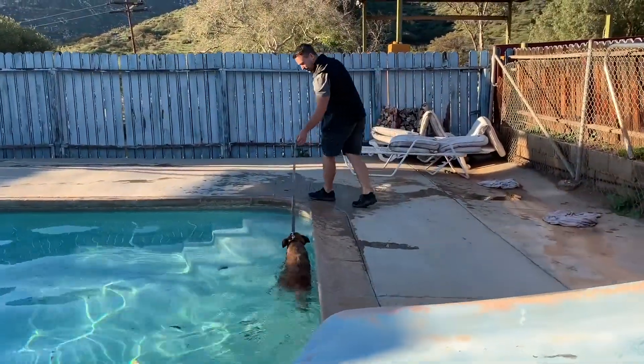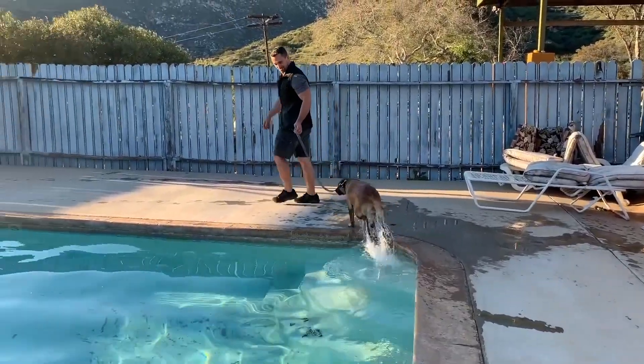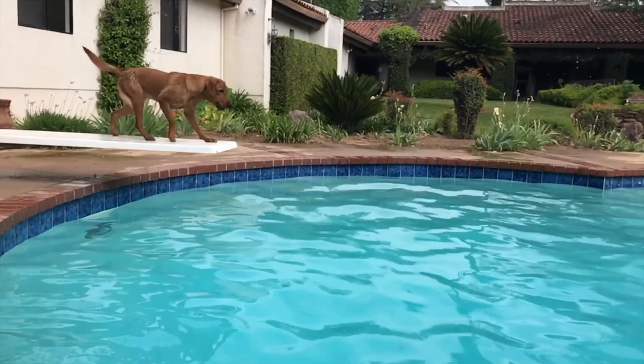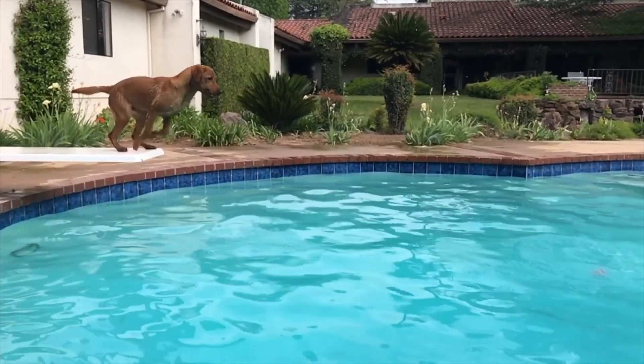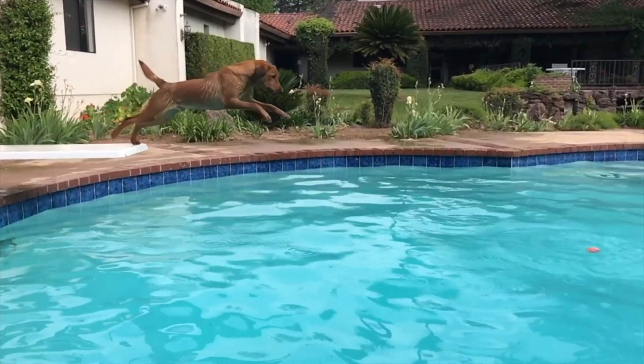Once your dog knows how to get in and out of the pool regardless of where they fall in, now it's time to start playing. We want to have some fun. We can play fetch, we can swim around with them, and really have a nice, enjoyable experience with our dogs.